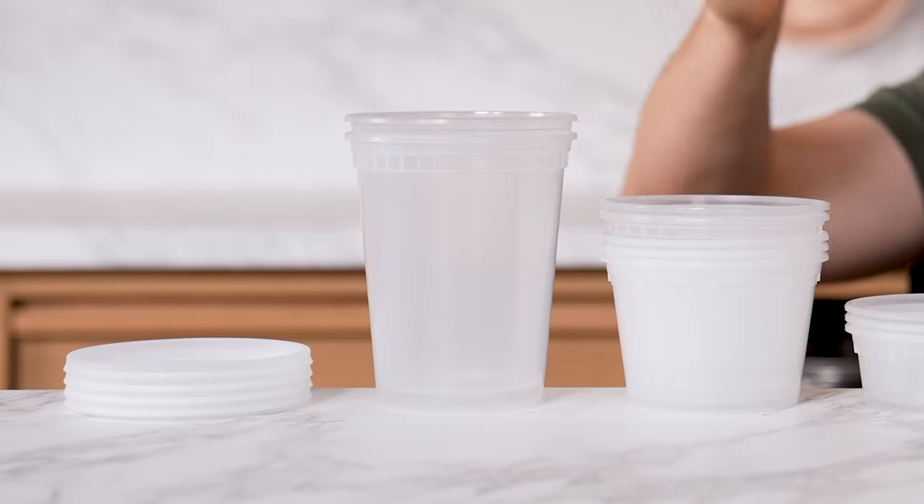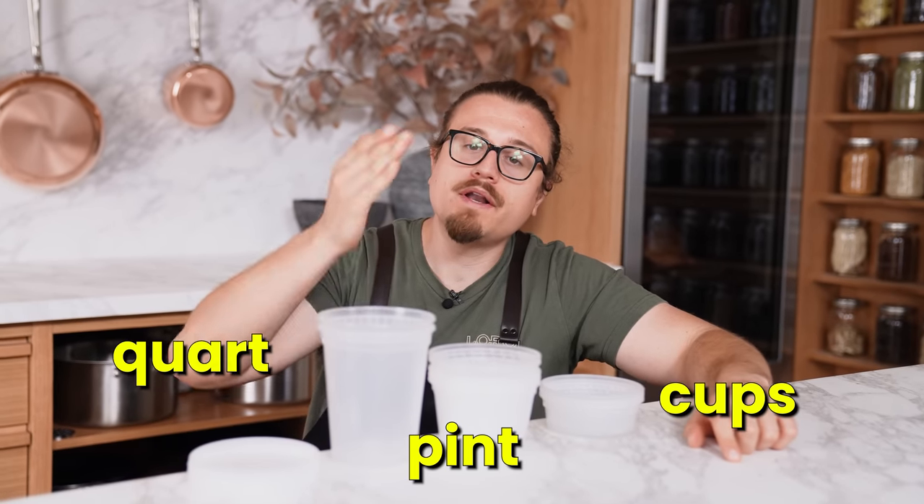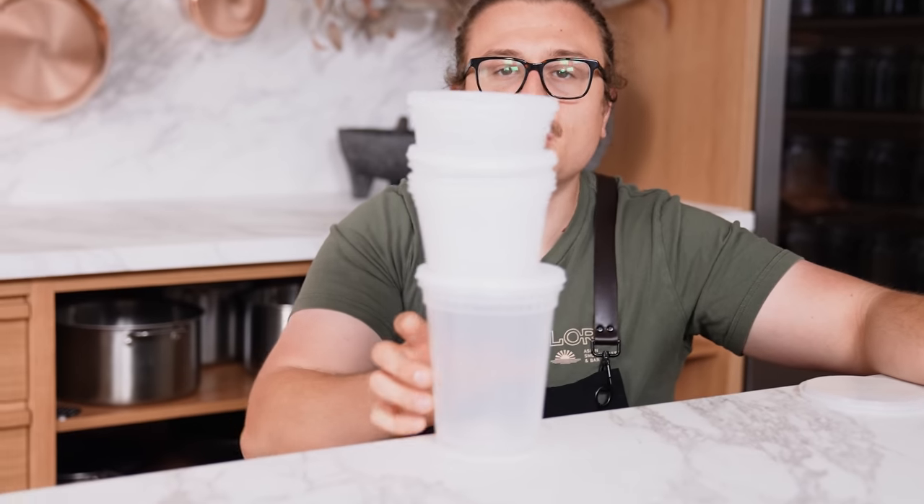Storage in the fridge is a big topic. Stop buying Tupperware and buy deli containers — there's a reason it's an industry standard. They come in quart, pint, and cup sizes. Get one of each; you can store anything in them. They all use the same size lid for every single size and they stack beautifully.